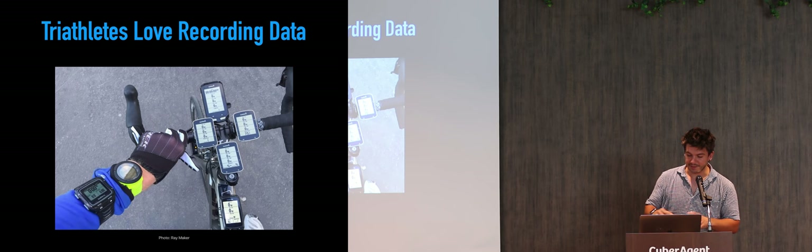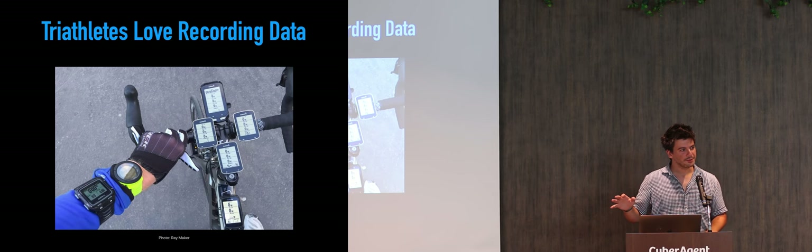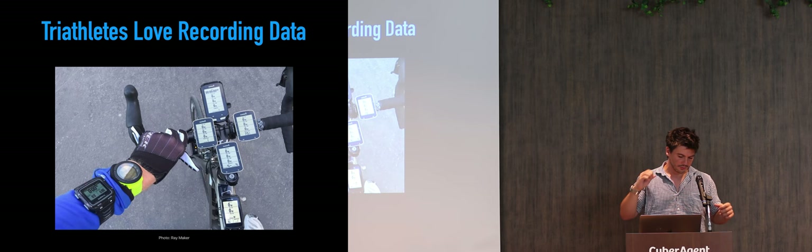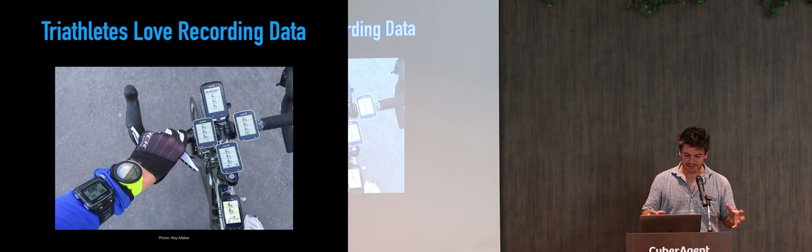Let me tell you, triathletes and those athletes love collecting data. And this market is really booming right now because of the technology. You will find many, many devices which help you do that.